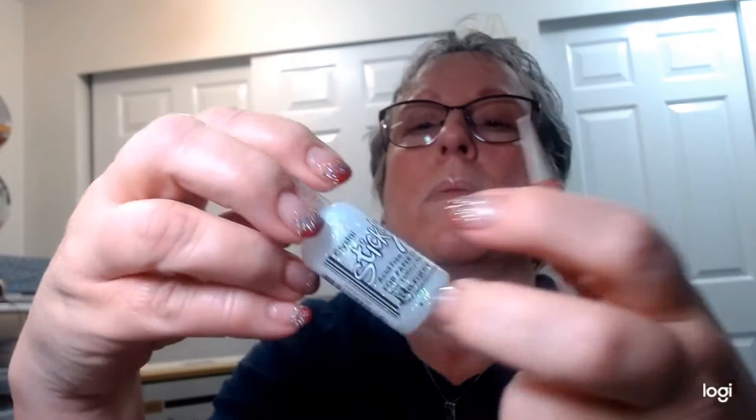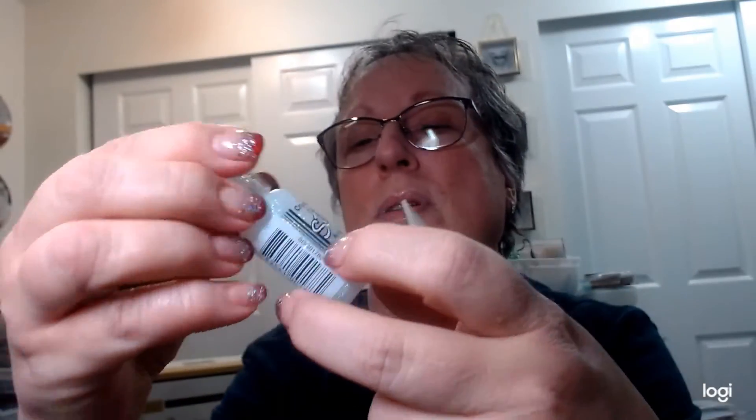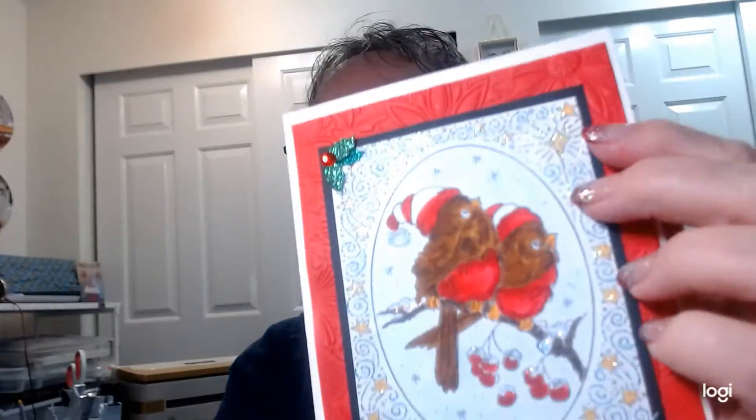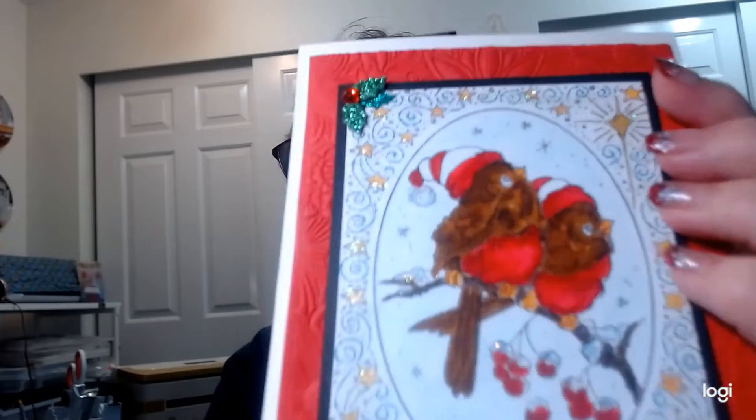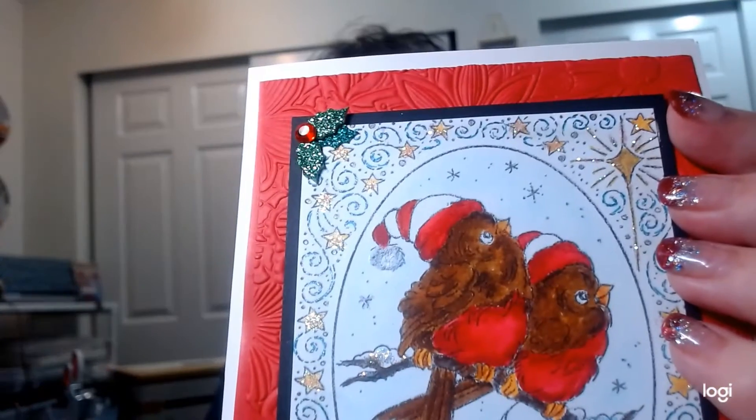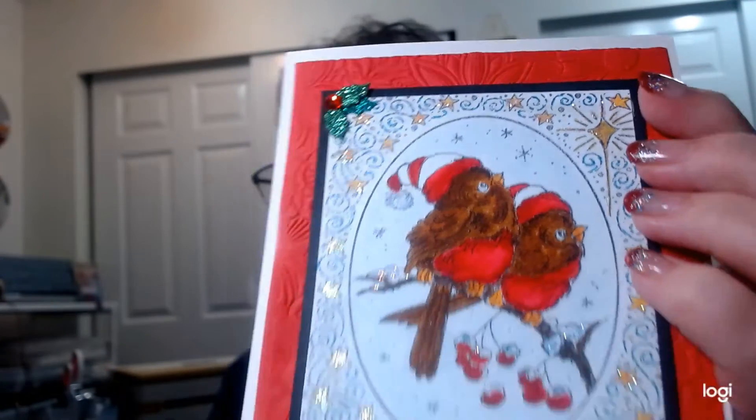It's a mess in here — this is stickles crystals, so it takes on no color. Then I used Hobby Lobby holly, the little smaller ones. They're okay, but like I said I'm not real crazy about how dark the birds came out. We're our own worst critics, right?